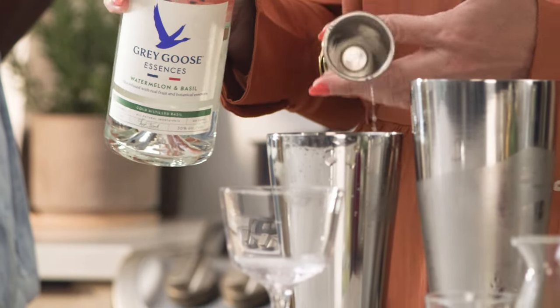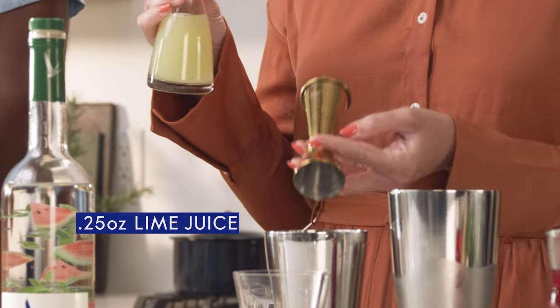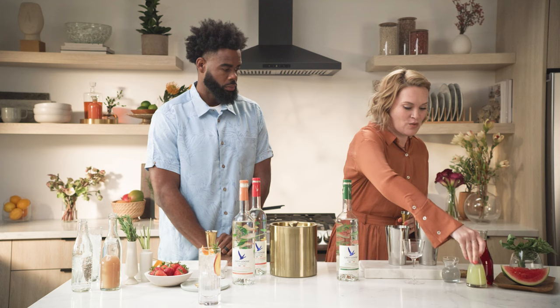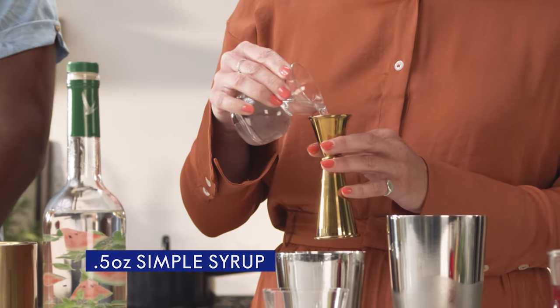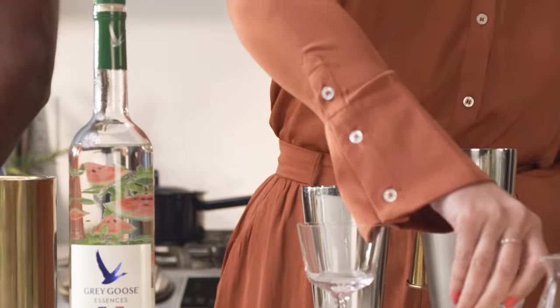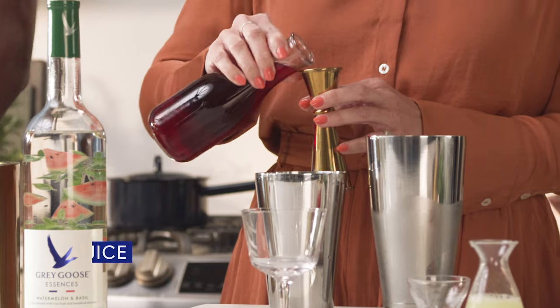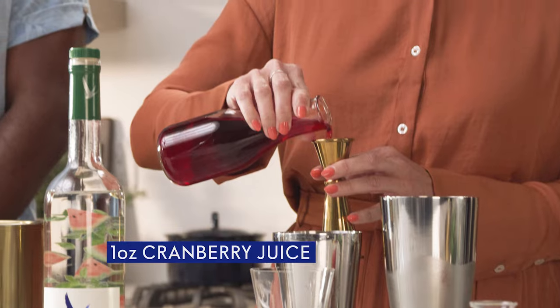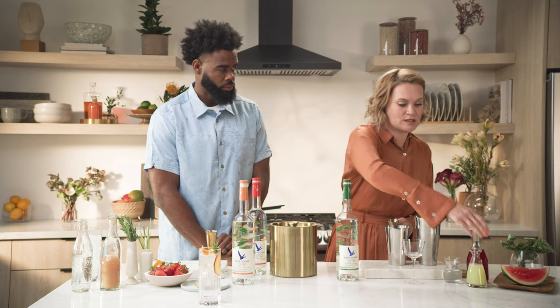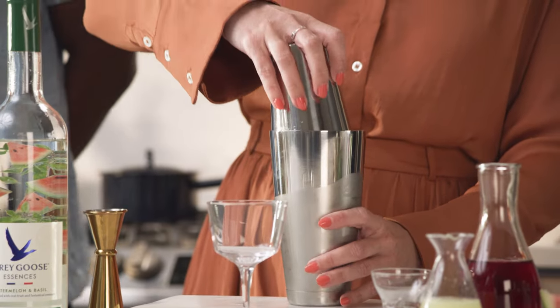Smells so good. Then we're going to add one quarter of an ounce of lime, one half of an ounce of simple syrup or sugar just to balance out that tartness with the citrus and the cranberry that's coming up, and then one ounce of cranberry juice. With cranberry juice I think just a premium cranberry juice is the best option. We're gonna mix that together with our ice — give it a little shake.